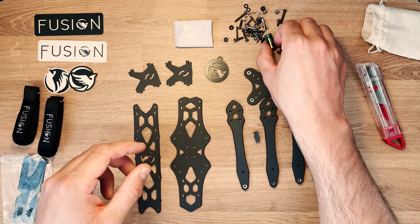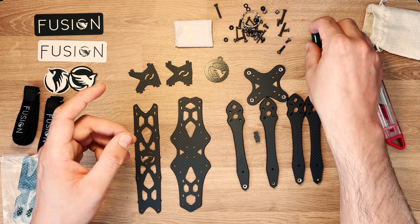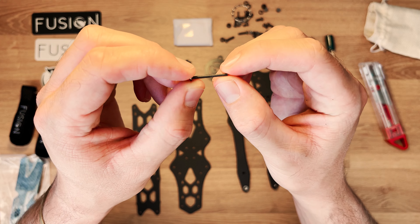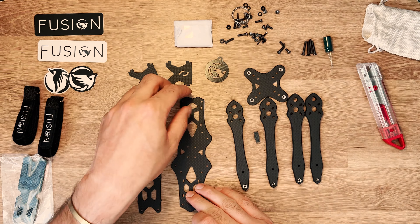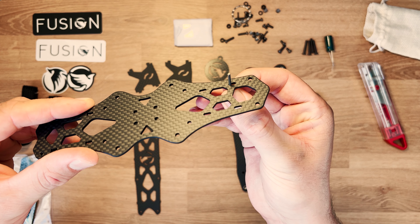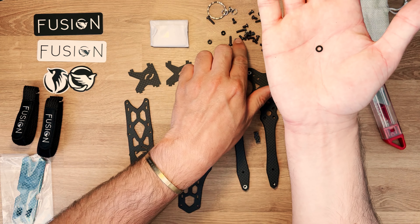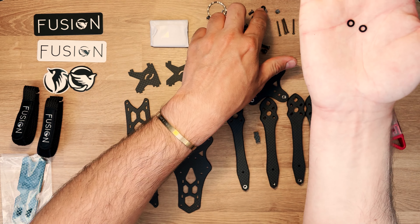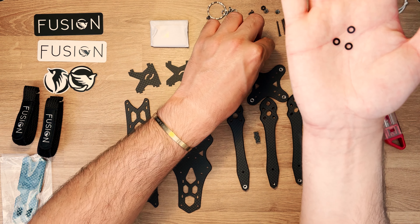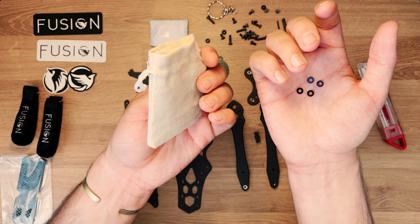On va ouvrir la visserie. On a 8 entretoises. À l'intérieur, un condensateur 1000 µF 35V — idéal pour le 6S. On a 4 vis de stack, des grandes vis en 20 mm. Si vous avez un stack Vista, il tient sur un rail et peut avancer ou reculer, ce qui est pratique. On a aussi 4 petites rondelles noires sur mesure de 0,5 mm — faites attention à ne pas les perdre.